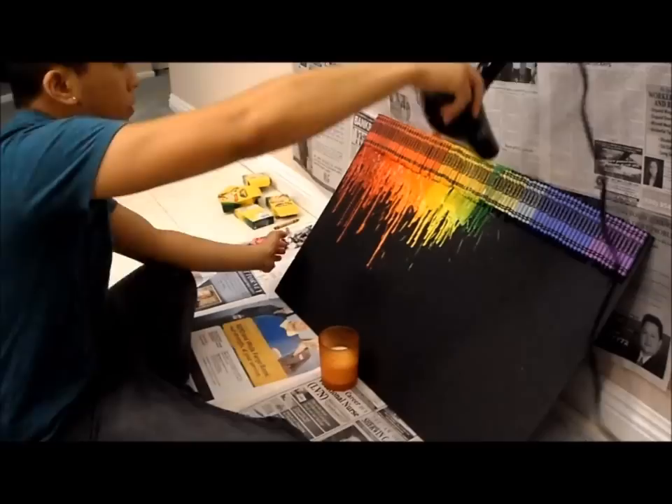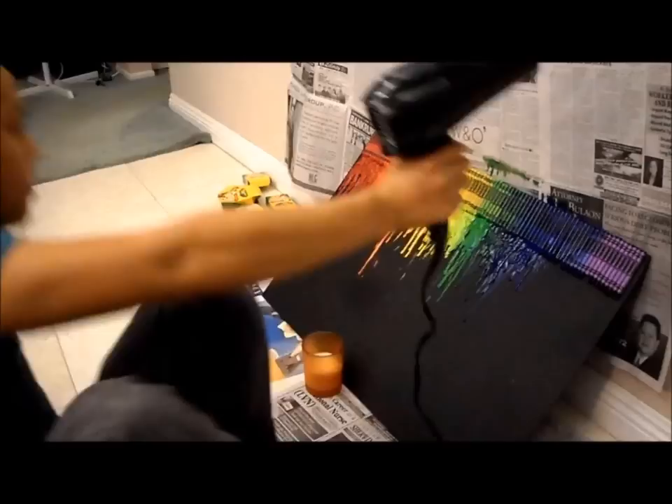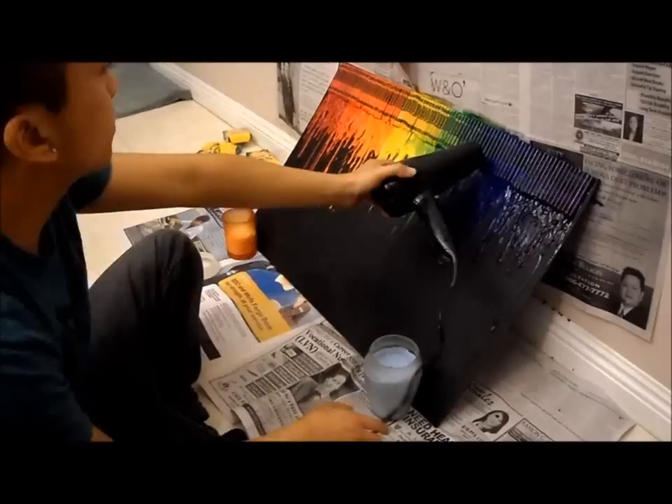This final part can take quite some time, but fire up your hair dryer and get ready to go. Be patient, as it's not going to melt right away. While doing this project, I found that it helped a lot to do the melting in sections.